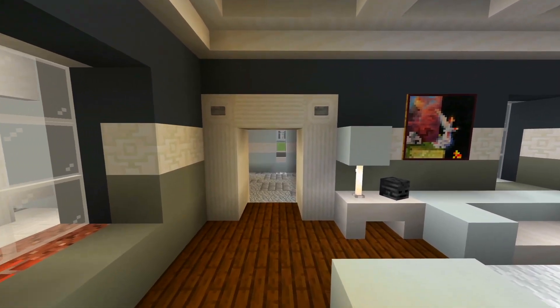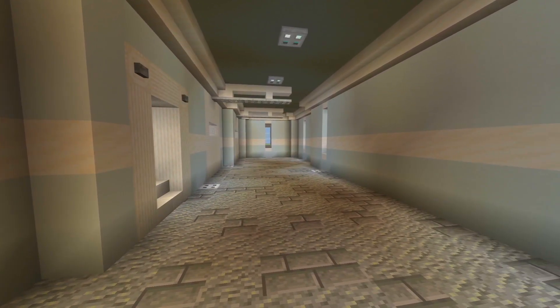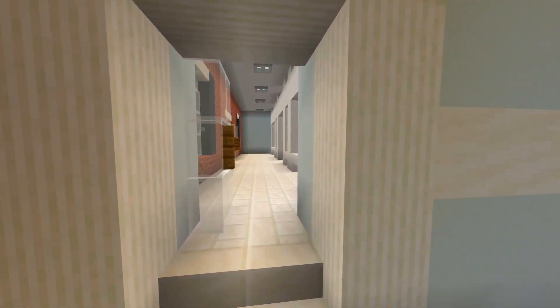I'll turn around and go through this door — this is where the garage is. As you can see, it's very large. I always leave them empty, so if you want to add your own vehicles when you do the tutorial, that'll be up to you. And this doorway leads back up towards the front porch.